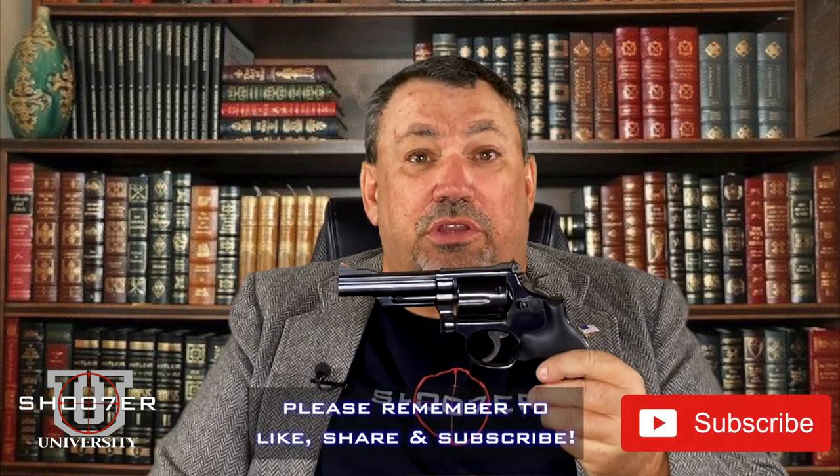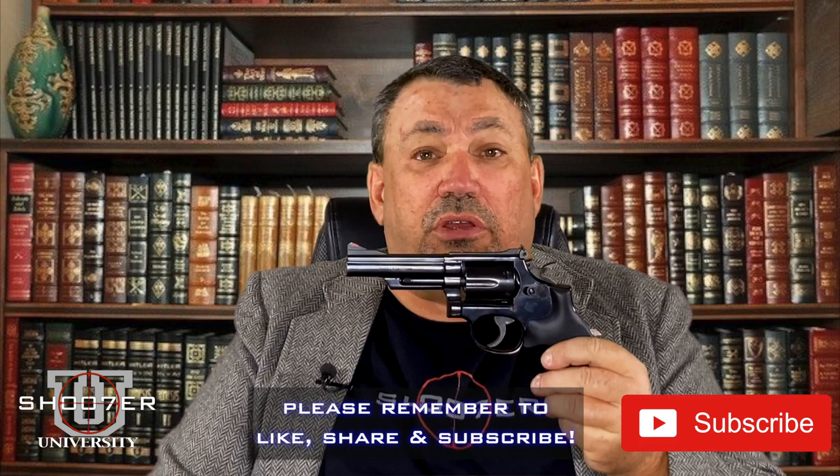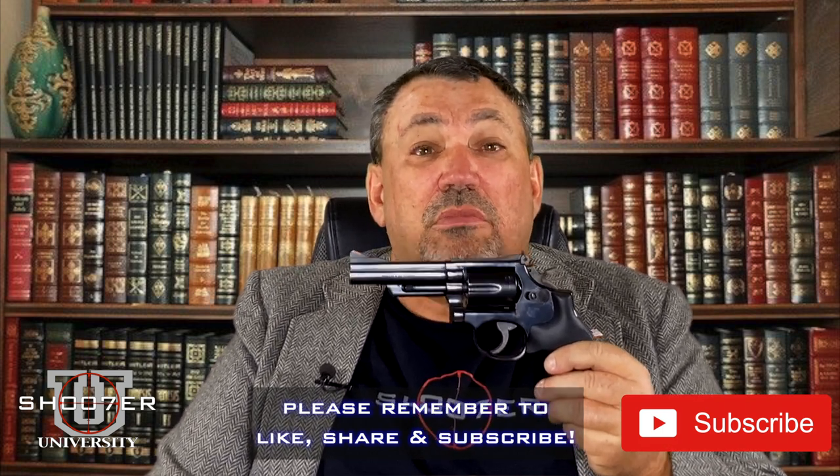Later on we're going to be doing a field trip, so get your permission slips ready. We'll be taking this out on the range at a later date to show you how to load it, as well as operate it and unload it. Any questions from the class? I don't see any hands — I guess we've got that pretty well covered. Thank you very much for joining us at Shooter U. My name is Ed Thorell from Firearms Education and Training. Today we went over the nomenclature of the various parts of the revolver. Glad you all could make it. Class is dismissed.